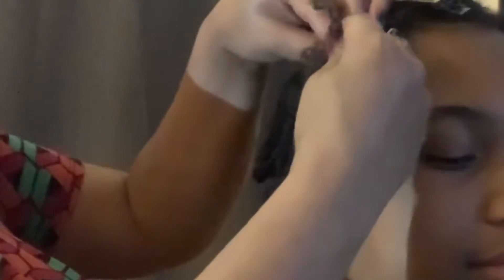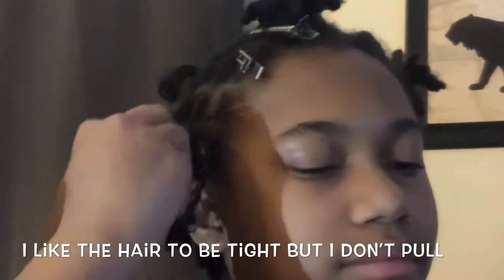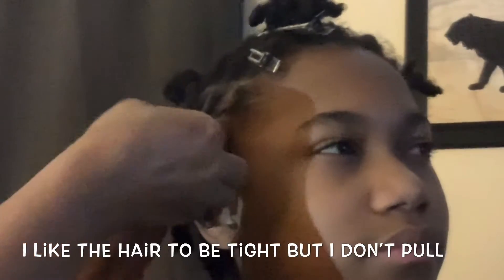I pull my three pieces — it's like starting a corn row, but you're not corn rowing. I pull it apart like that, start my braid, then I pull the hair up to it. Boom — laid all the way down, and they're still plaits, not corn rows. They're laid down.